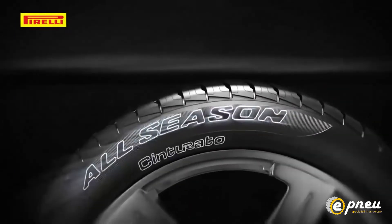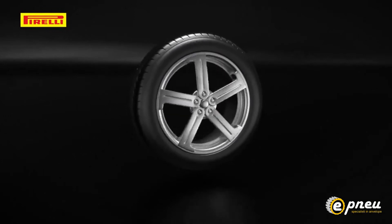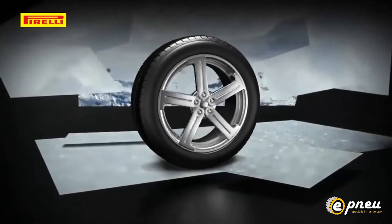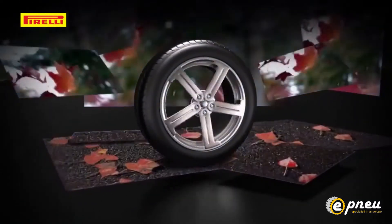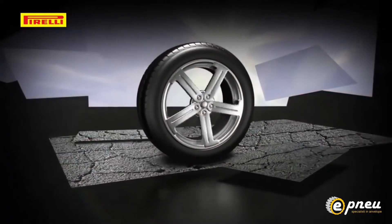The Cinturato All Season is the first premium tyre for all seasons, developed for the city and compact car aftermarket. It offers all the benefits of winter and summer tyres throughout a wide range of temperatures, guaranteeing maximum safety in the most common driving situations — cities or countryside, rain or snow.